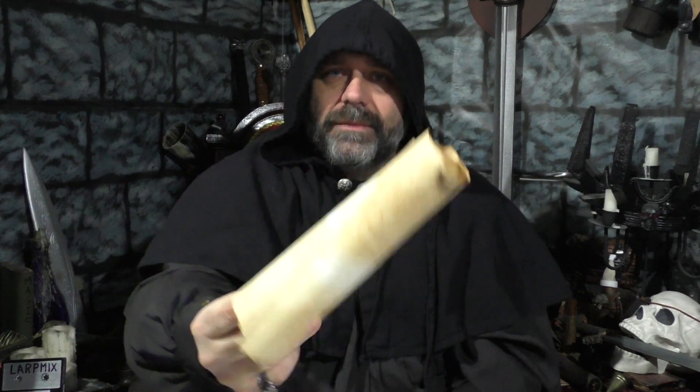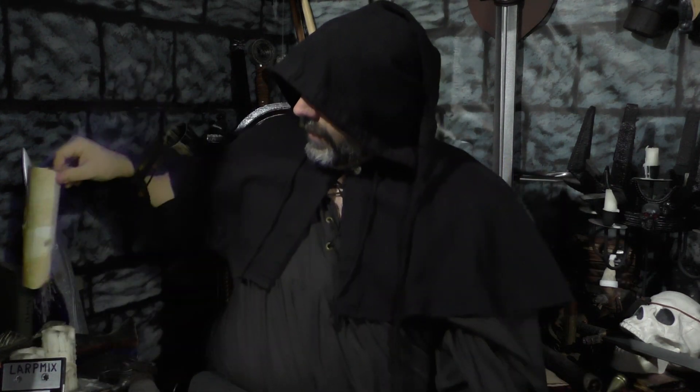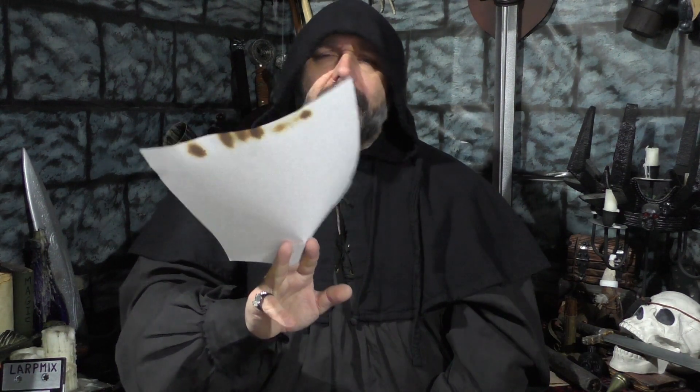You could get old-style paper — parchment like we made in another video — and write the secret message on there. You'll have to play around with it a bit to make sure it works. You could make it look more aged, or use an off-colored paper like resume or CV paper, then burn the edges or whatever you want to do if you want that look.